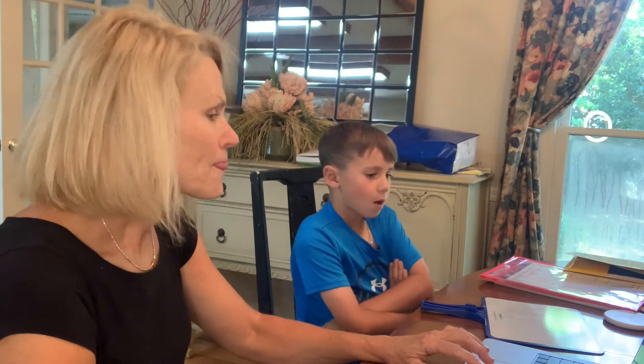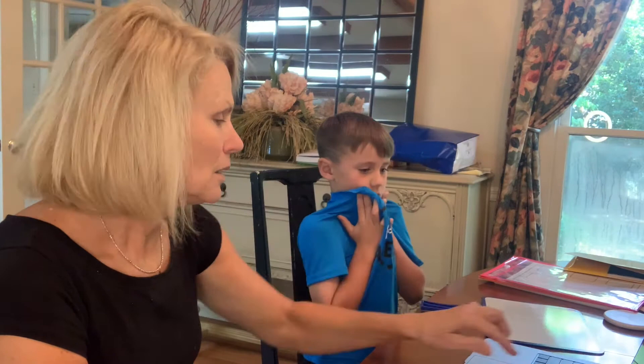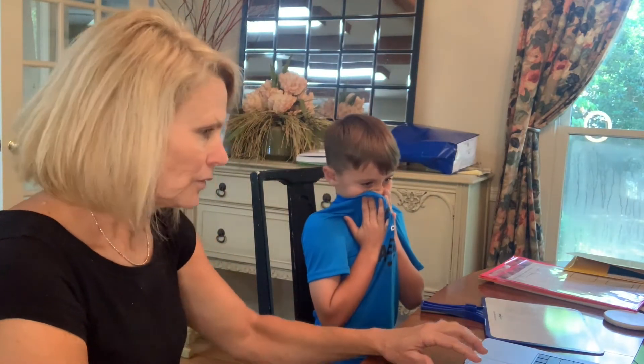Mock. Mock. Mock. Look, just — mock. Mock it. Very good.